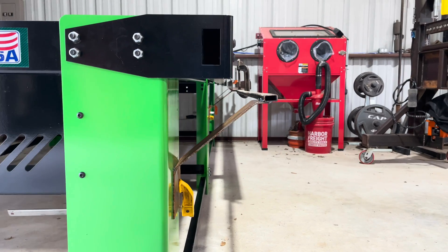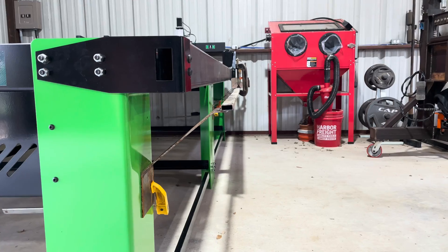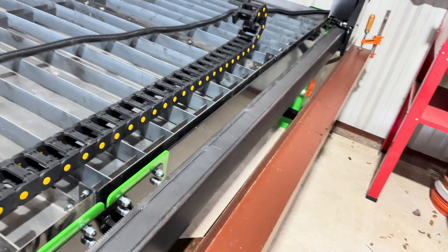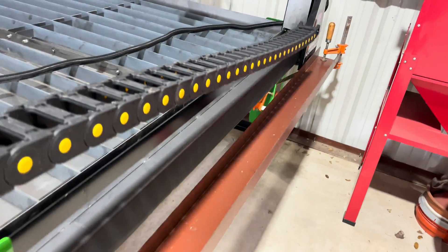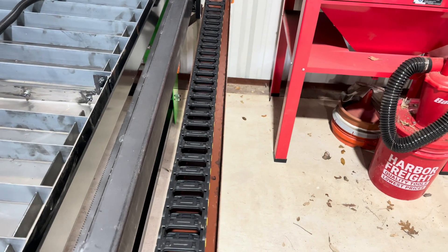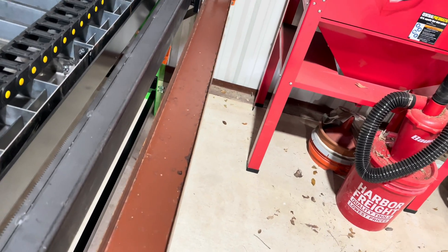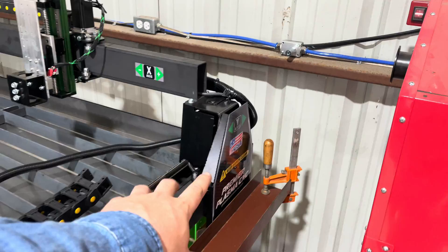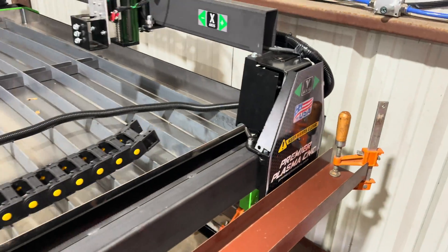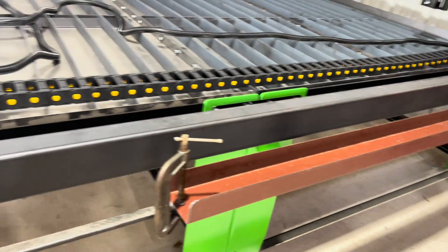We got the brackets all made — we made three of them and got them clamped down here on the bottom of the table. We got them welded to the half inch by one inch. We just grabbed this piece of purlin we had outside left over from the barn when we built it, and we're going to use this as the cable track holder. As you can see, there is a little bit of a gap, about an inch or so. My main concern is not allowing anything to hit this motor over here, so this inside edge of the purlin will protect it. We're going to get this tacked up and get the holes drilled and bolted together.